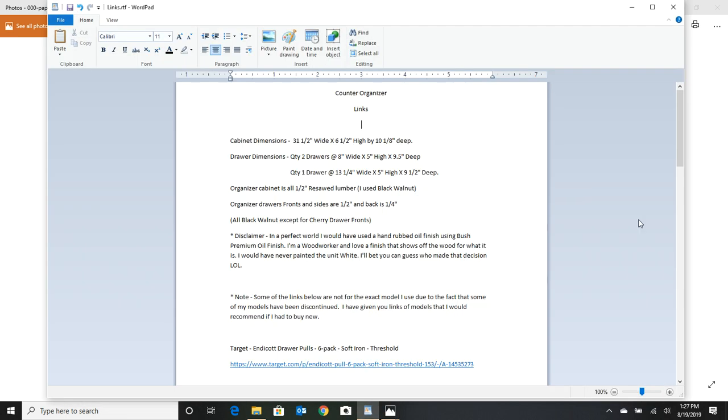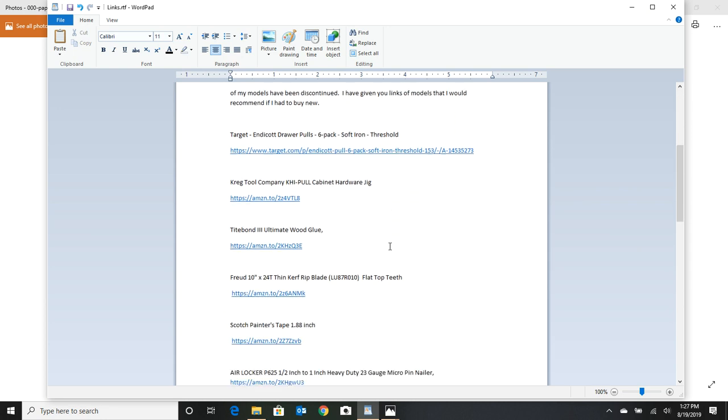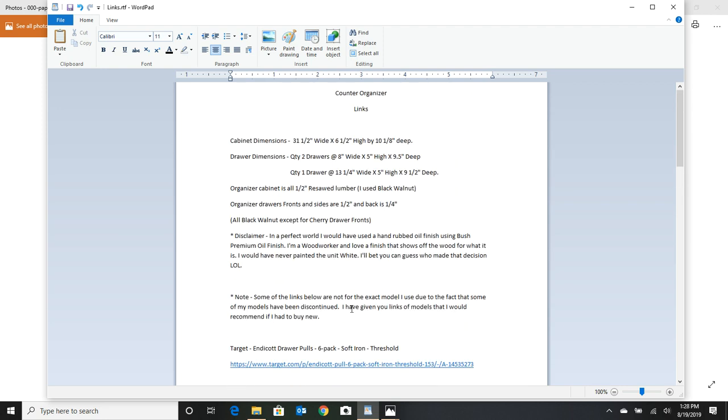I want to remind everybody that everything I'm talking about here is in the information section of the video. You're going to have the cabinet dimensions, drawer dimensions, wood used, links on different things I've used — everything from glue to small tools and large tools. Just look at the information section, you'll get it there.